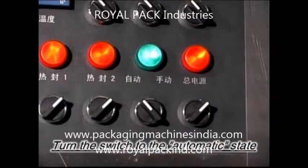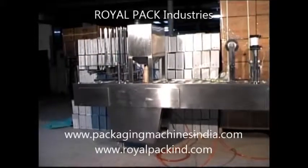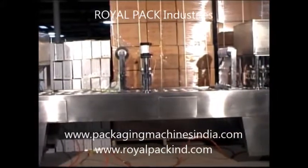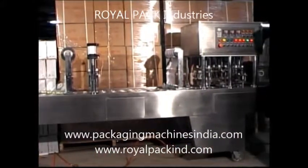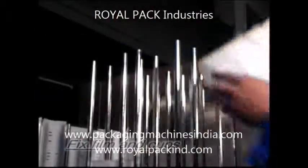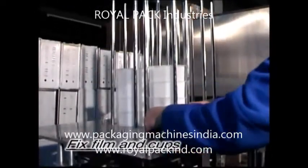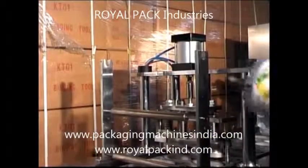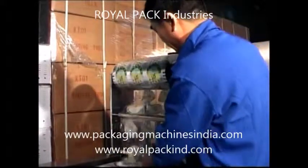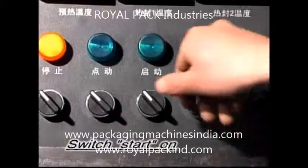Turn the switch to the automatic state. Switch interval on. Fix film and cups. Switch start on.